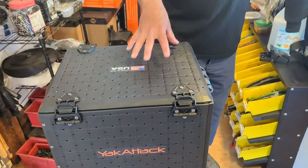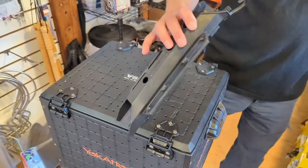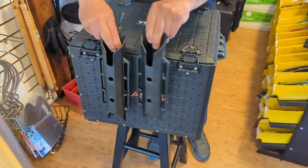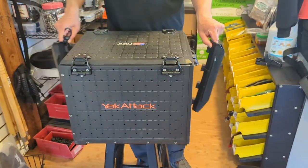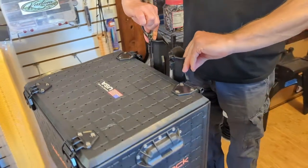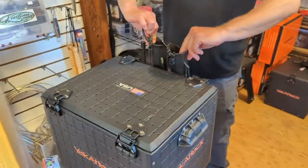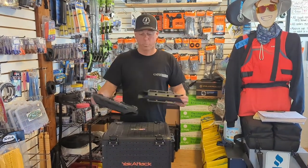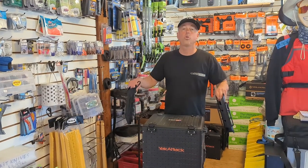When you get this, it comes with four rod holders in the 13 by 16 inch size, and you can put your rod holders pretty much anywhere you want — whether it's in front by the latches, on the sides by the handles, or in the back by the hinges. You can put a lot of rod holders on here, and the rod holders sell separately for $15. You get the four as part of the package, then you can add more by buying as many rod holders as you want to fit on this.